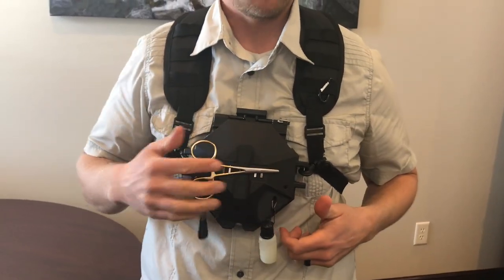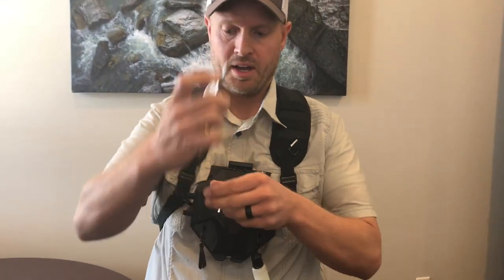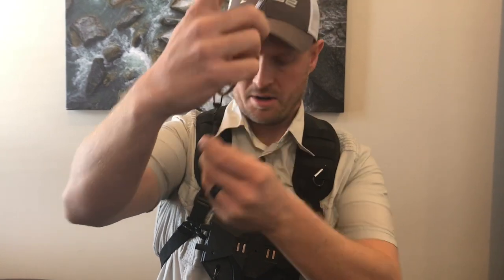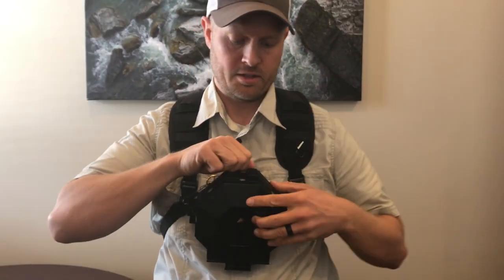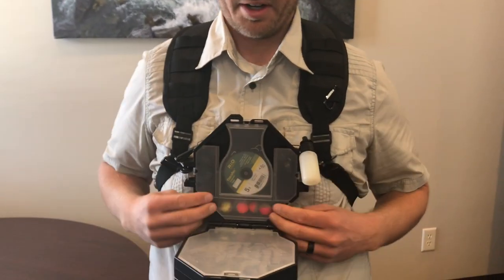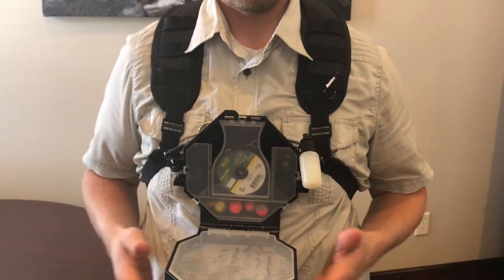I'm right-handed so I like mine on the right. There's a hole there and you can switch it to the left side. There's a little triangle — you just pull that triangle apart, the zinger pops in, and you can switch it out. To switch it out, pull it from the back and put it in over on the other side.